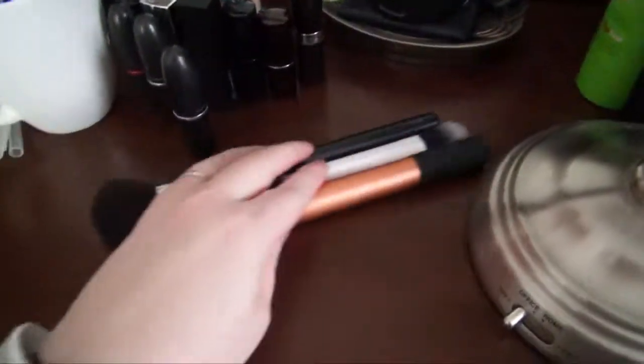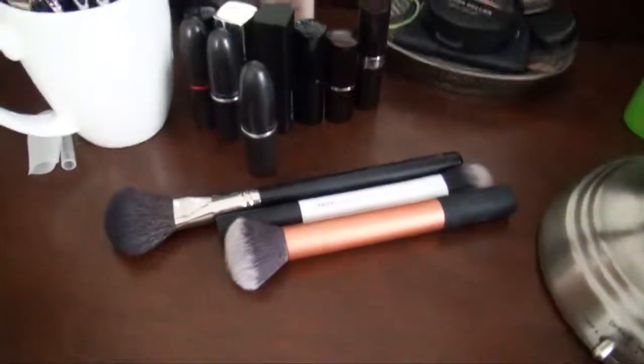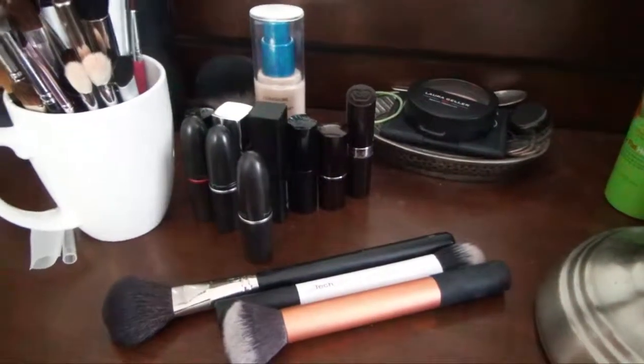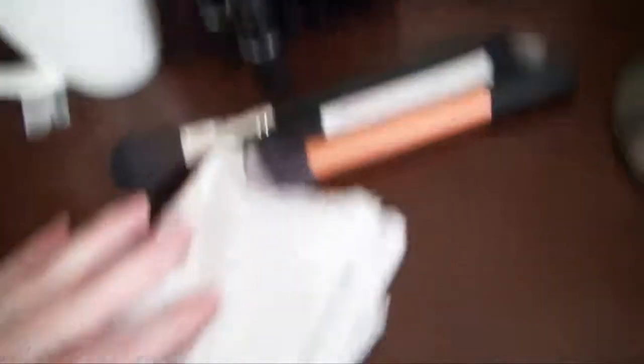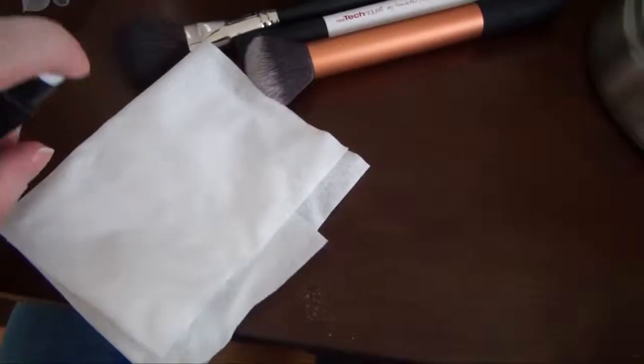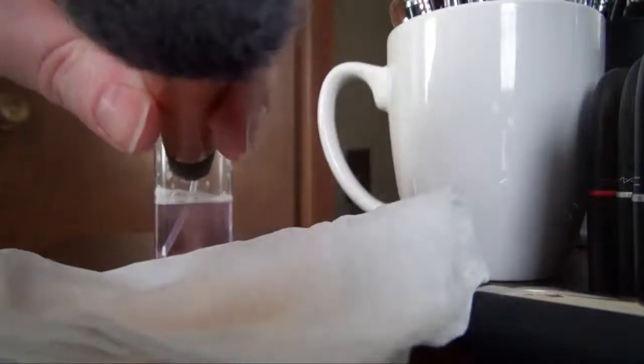When I use a brush I just leave it out on top of my vanity and then — sometimes right after applying makeup, sometimes the next day — I take a tissue, fold it into quarters, spray two times with the brush cleanser, and swirl the brush around. You'll see the product coming up. For face brushes I like to deep clean them about once a week or once every two weeks even though I'm doing the spot cleaning. And then you can see the brush is clean again.